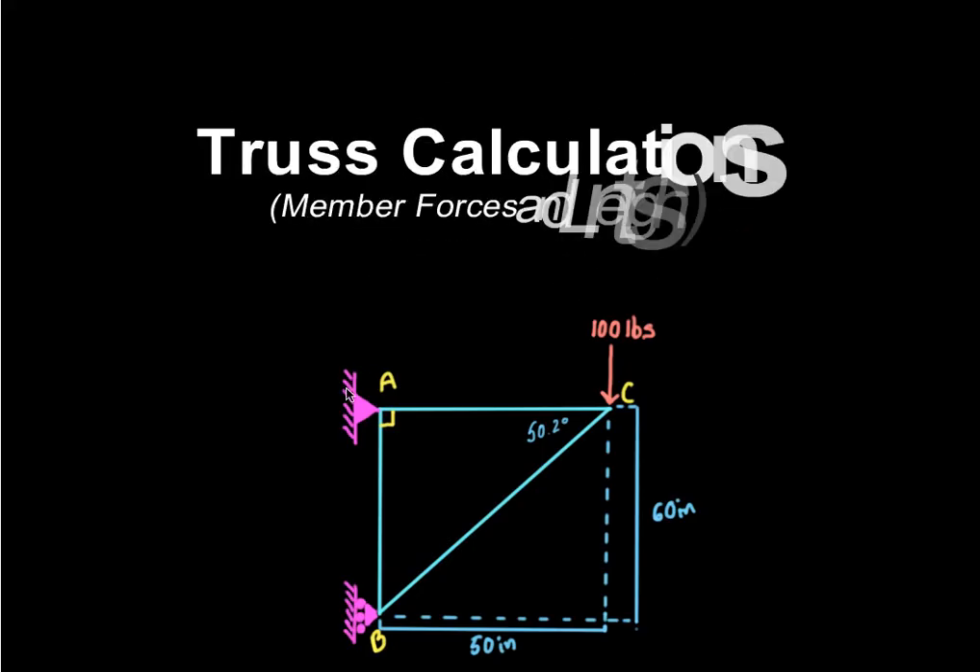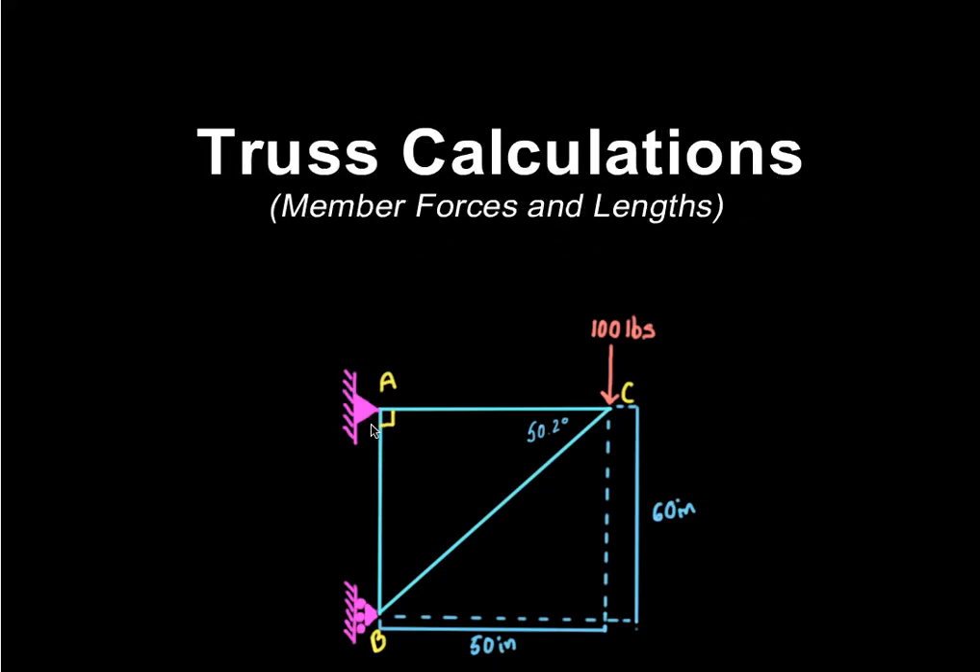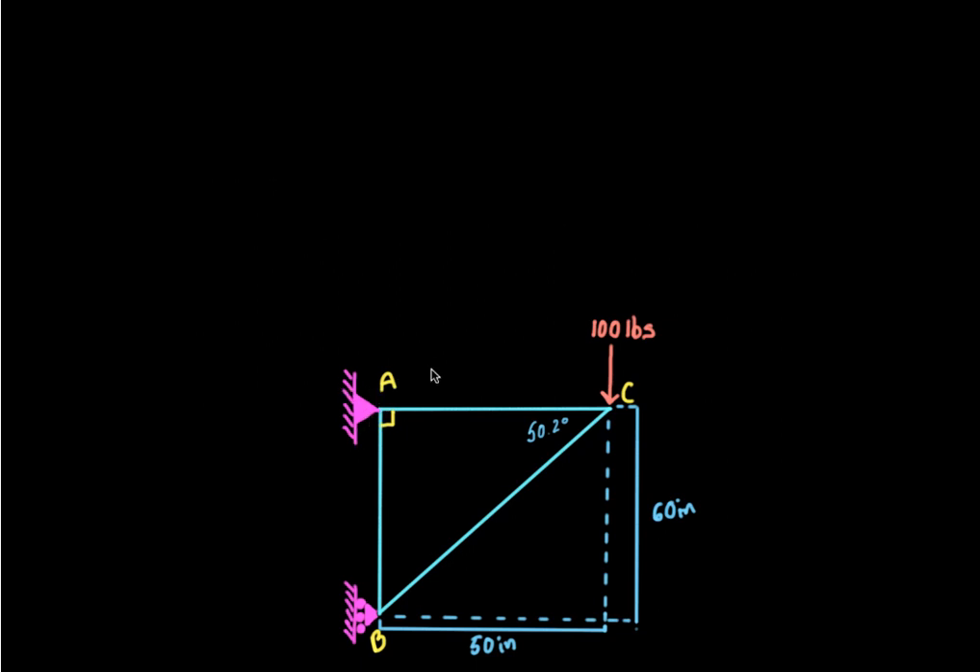Now we're going to go through a truss calculation. It's a pretty simple truss — just a triangle truss with a pin at point A, a pin at point B, and a roller on the bottom at point C. There's 100 pounds pushing down on it. The height of this truss is 60 inches and the width of the truss is 50 inches. I'm going to ask three different questions about this truss, all pertaining to the information given.